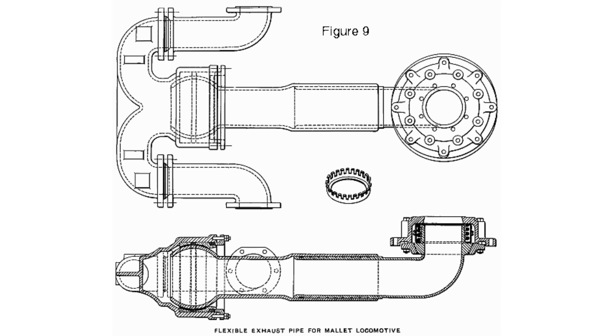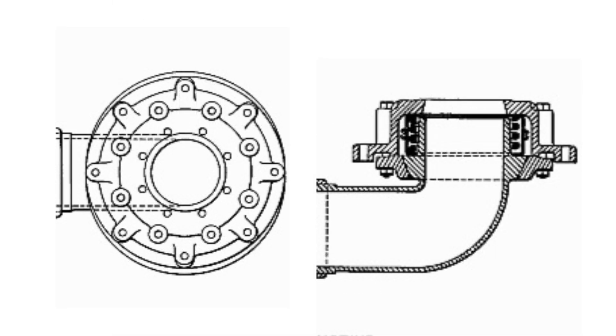There's a lot going on here — we've got five joints, and this is just a low pressure exhaust pipe. The first joint here is on the end of the exhaust pipe, and it attaches directly to the smoke box.